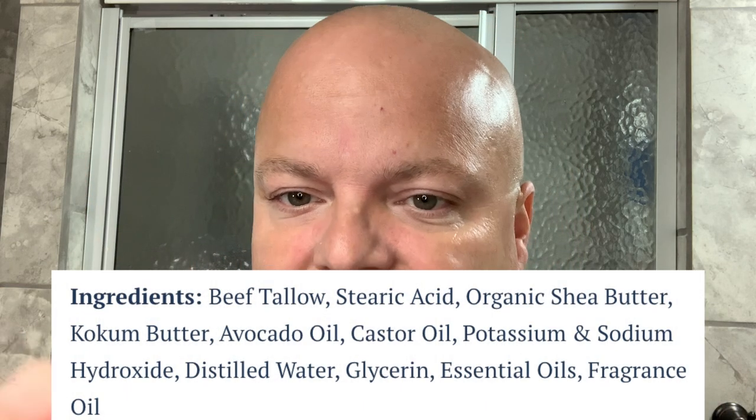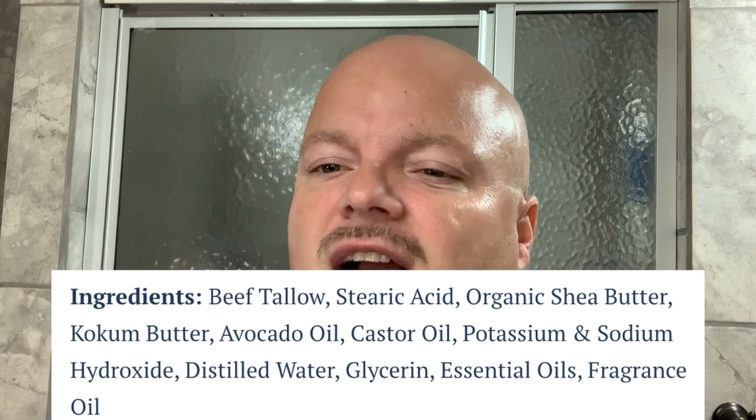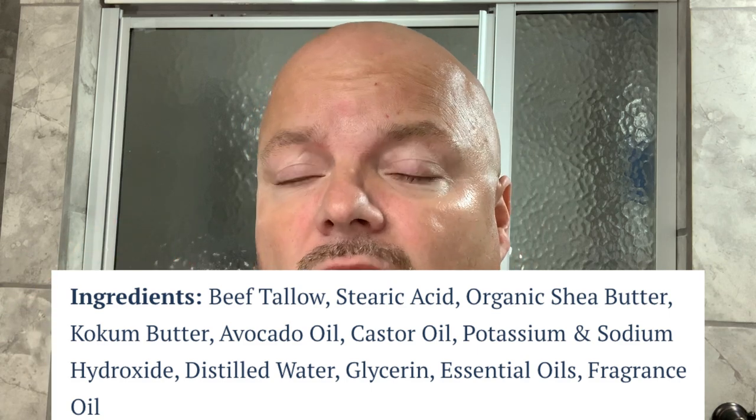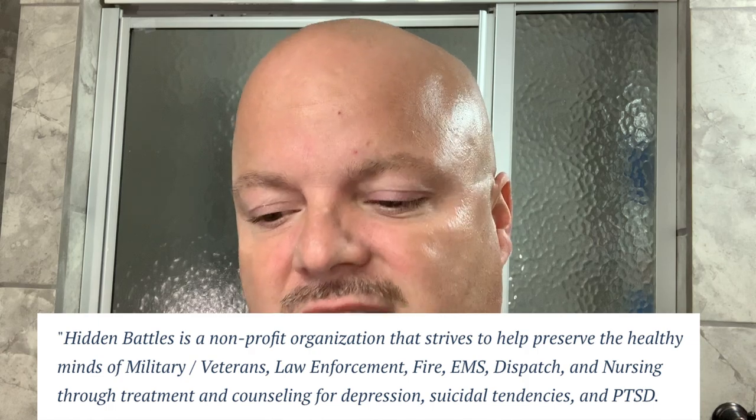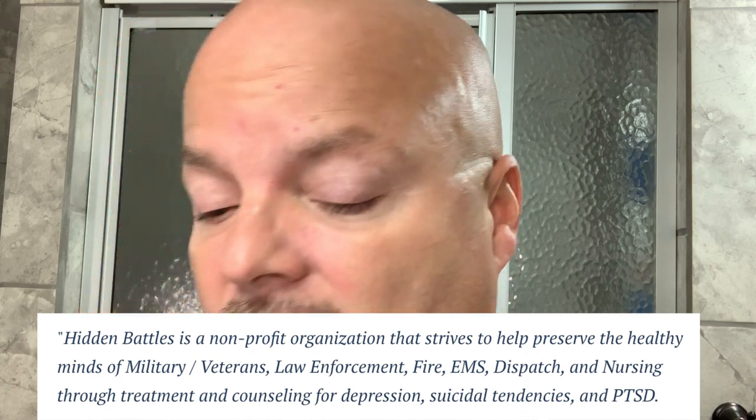The quality is very, very good. Let me show you the ingredients — shea butter, kokum, avocado oil. It makes a beautiful lather. The price is right. And 5% of your purchase goes to the Hidden Battles organization. Really good value from Heritage Hill.